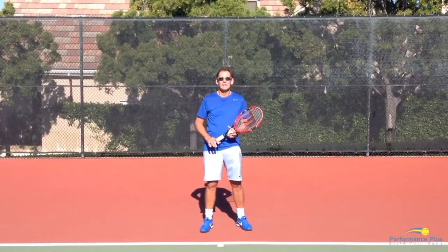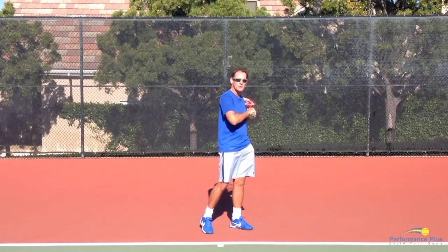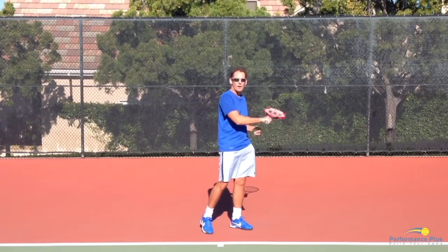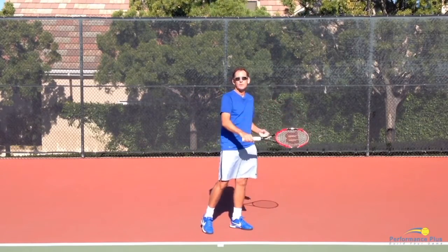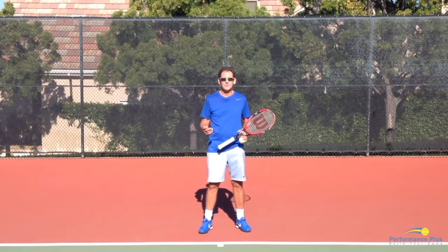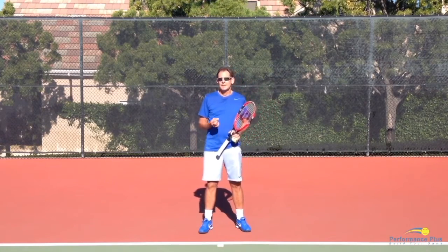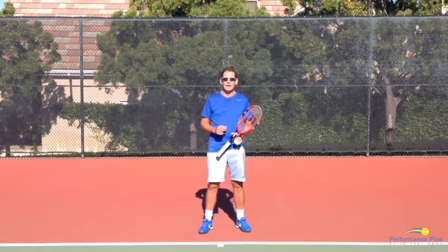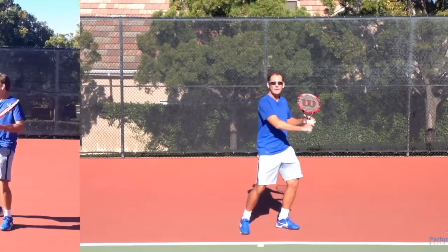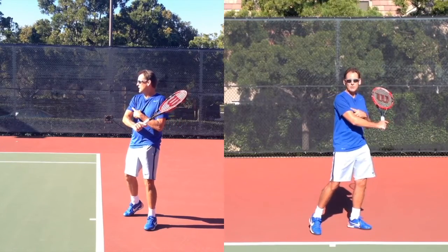I understand that coaches want to have that arm straight because they fear if the student just uses the lower arm they'll hyperextend their elbow into an injury — then tennis gets frustrating. The key element is really to get the shoulder engaged right from the beginning so that you can move the shoulder when you play the shot.